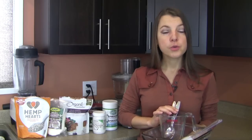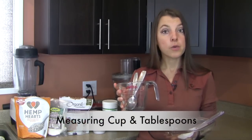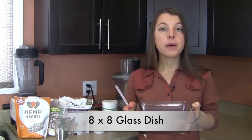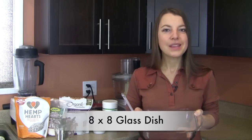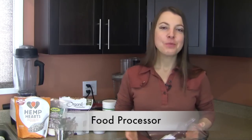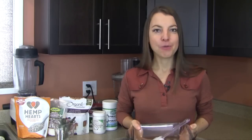In terms of the tools you will need, this is a very simple and quick recipe requiring only basic tools. You'll need measuring cups and tablespoons to measure out the different ingredient quantities, a spatula, an 8x8 glass dish — always healthier than nonstick — and most importantly, a food processor to combine all the ingredients into our squares.